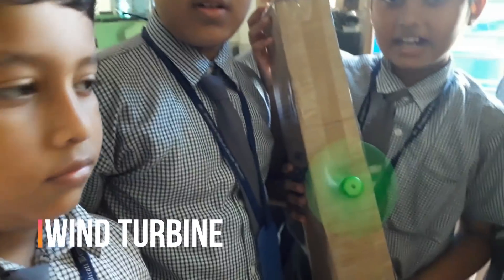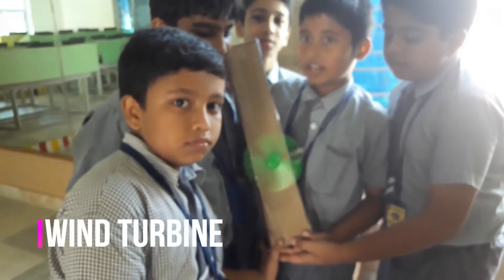We have made a model of a wind turbine, which is used to produce electricity, with a piece of cardboard, a DC motor, a propeller, and a battery.